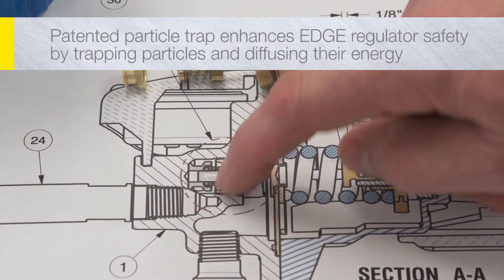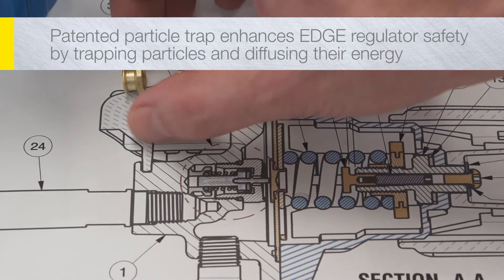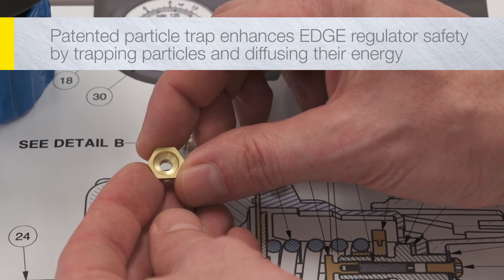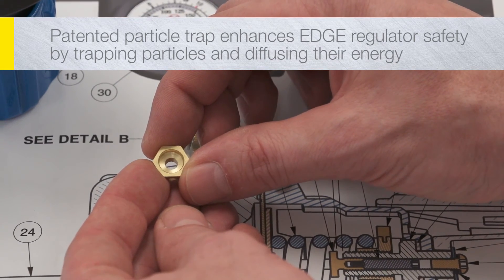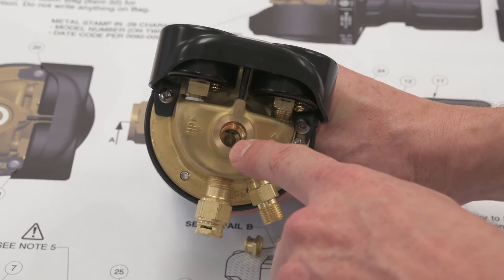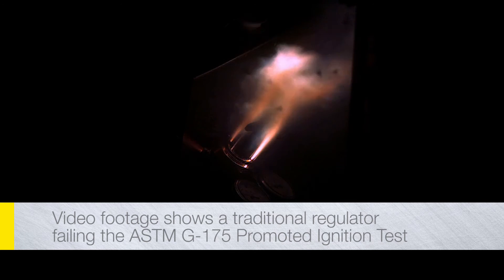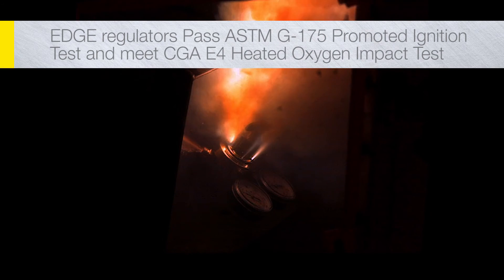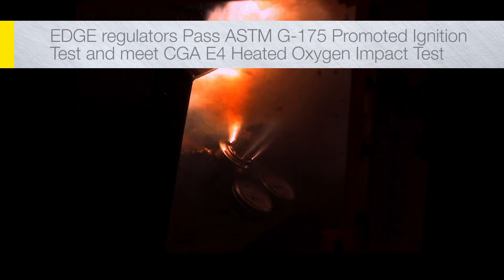For enhanced safety, Edge Regulators incorporate a patented particle trap that robs incoming contaminants of their explosive energy, by both tracking and mapping the particles and diffusing their energy as they enter the regulator. This video footage shows a traditional regulator failing the ASTM G175 promoted ignition test — a reality not faced when using the Edge Series Regulator.